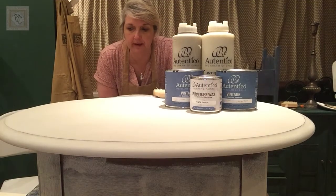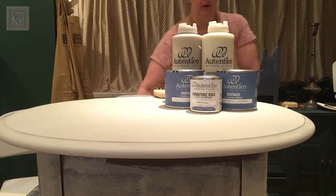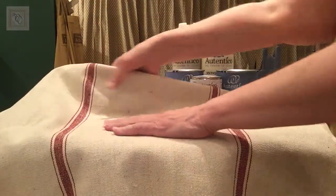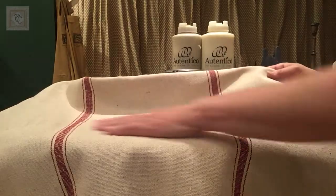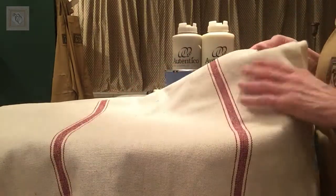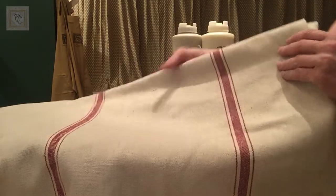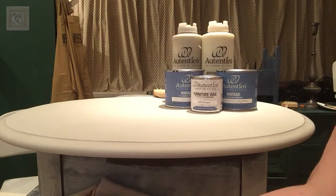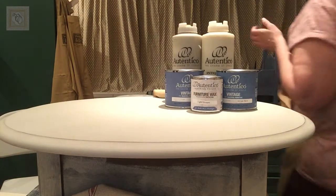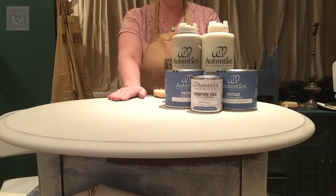Hi, this is Deanna with Vintage Veneers Decor, and today I'm going to show you how to create a faux grain sack fabric finish on your furniture piece using paint, glaze, and a dark wax. Let me show you what I'm talking about. You've probably seen this in shabby chic European French type decor — it's sort of a burlap fabric with a bit of texture, and typically you see these grain sacks with lines sewn right into the fabric. So that is what I'm going to try to create.